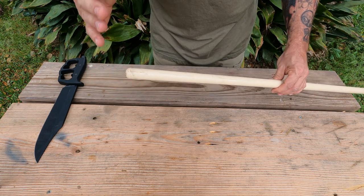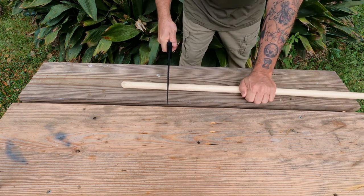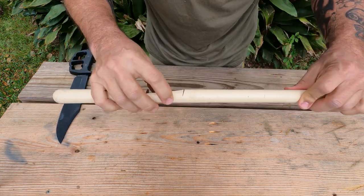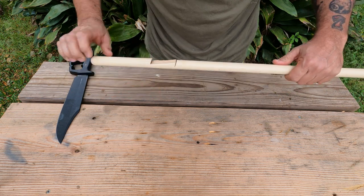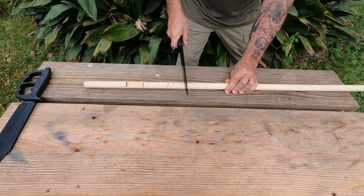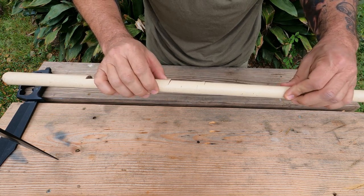For the next test I have a broomstick here, which simulates bones. Let's see how these do cutting into it. First off, the Chaos Buoy — we got halfway through it, so that would definitely do some damage to bone in my opinion. Next up, the Apoc — not as deep as the Chaos but still pretty good penetration.